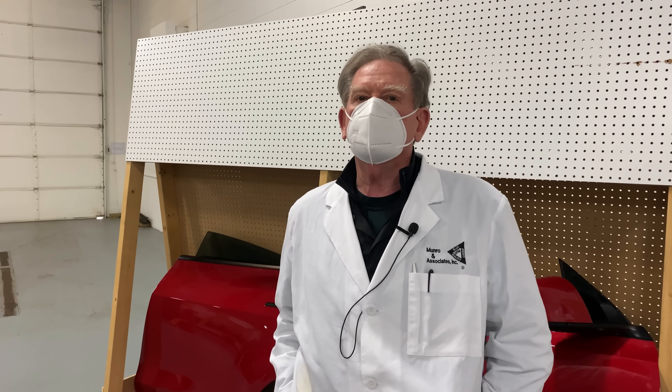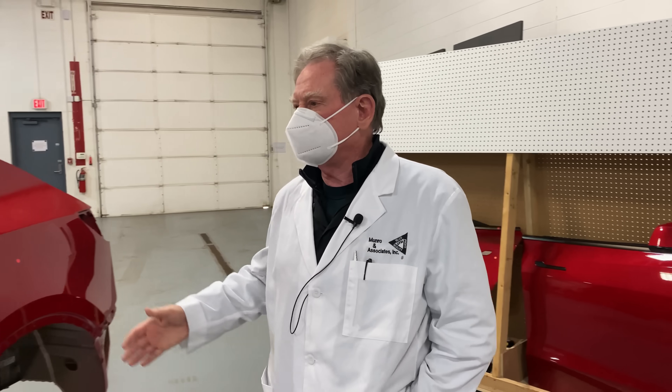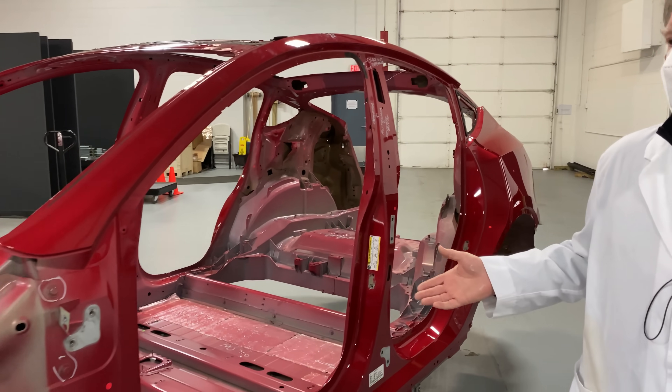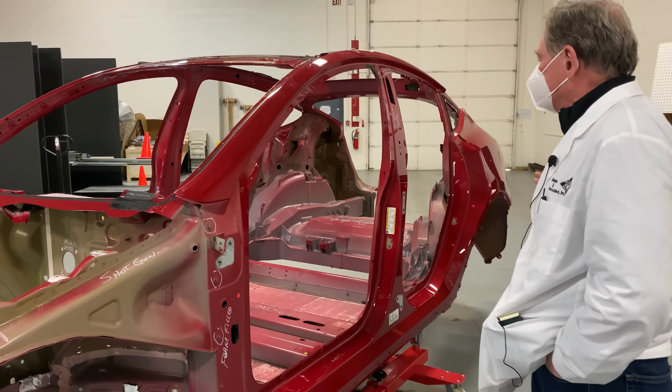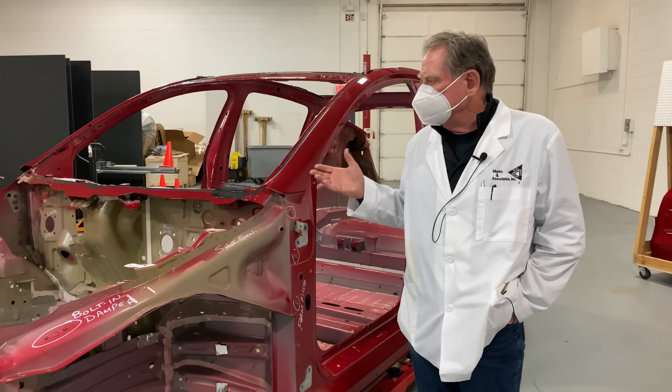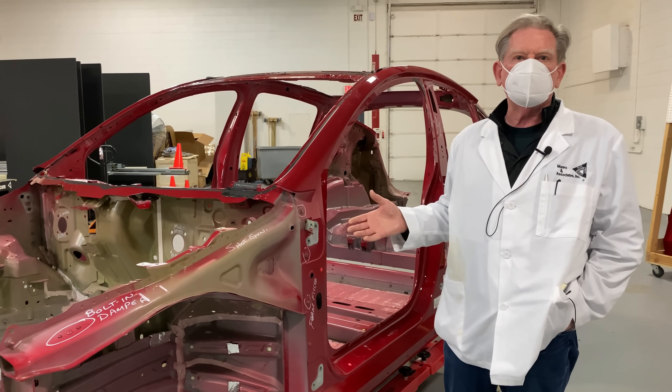Well boys and girls, we're going to be a little more racy here today — we're going to be talking about bare naked bodies. How many people have seen a bare naked body? I wasn't talking about that kind of body; I was talking about this kind of body. So today what we're going to do is finish off, because now we've got everything stripped out of the car and we can go in and have a look at all of the metallic parts of this vehicle.